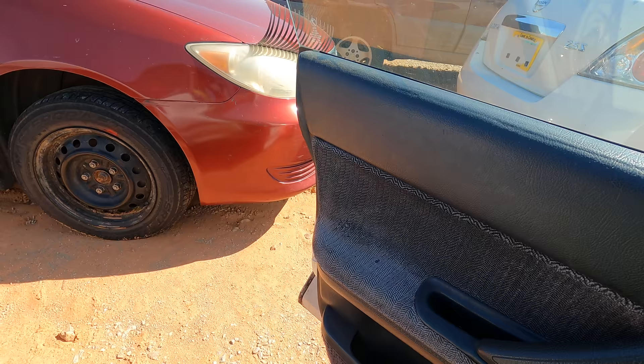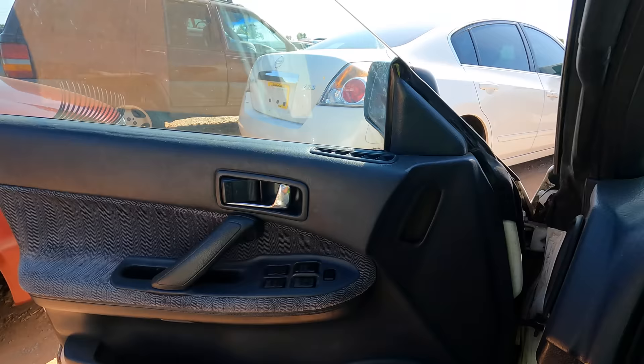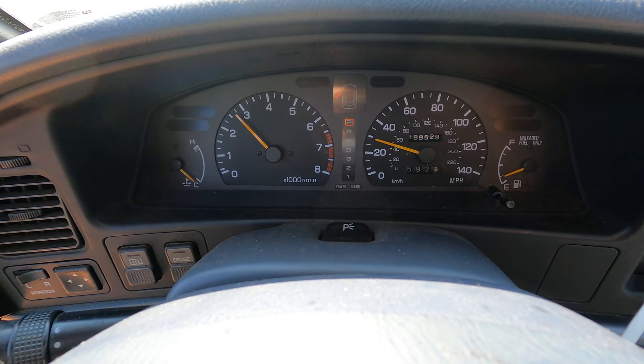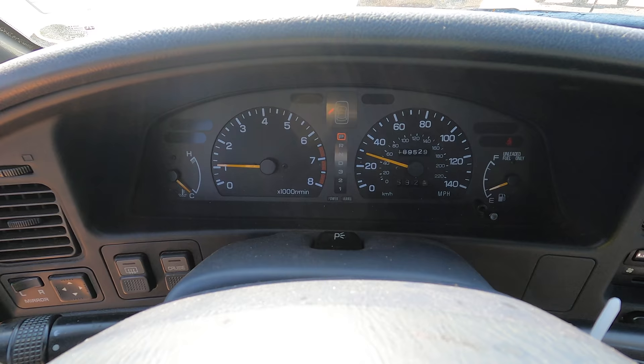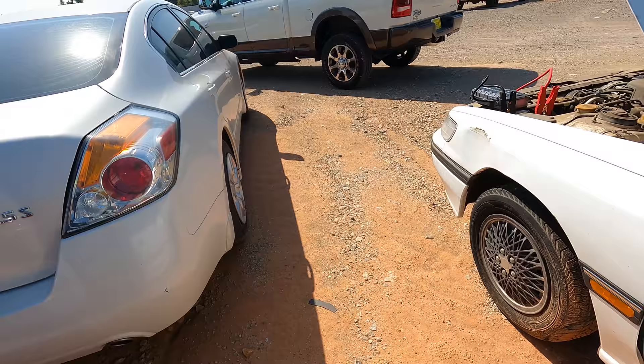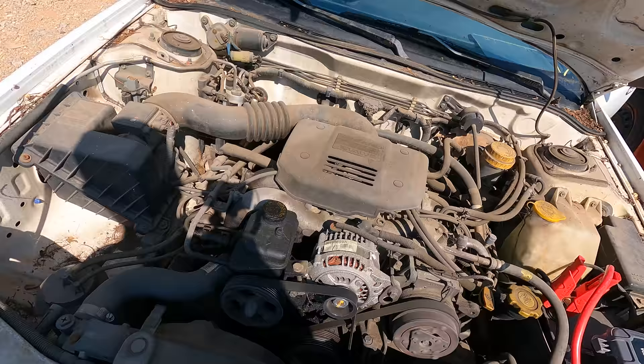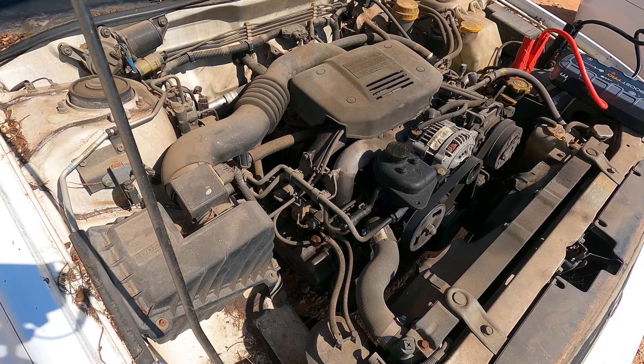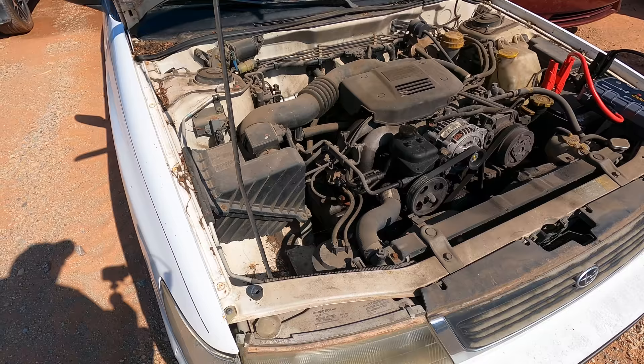It goes into gear — yes! Oh my, you're kidding me. It sounds good. Smokes a little — I see a little bit of smoke, but the fact that it's running is honestly kind of surprising. Listen to that. Subaru MPFI 16-valve, baby. Unreal.